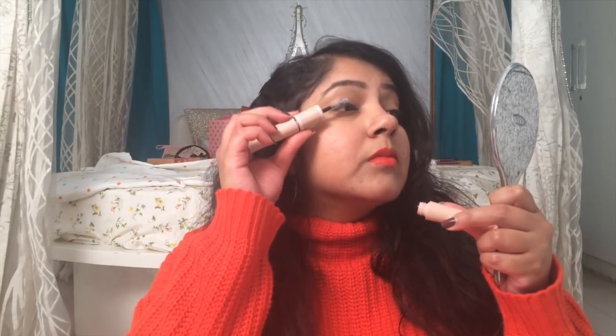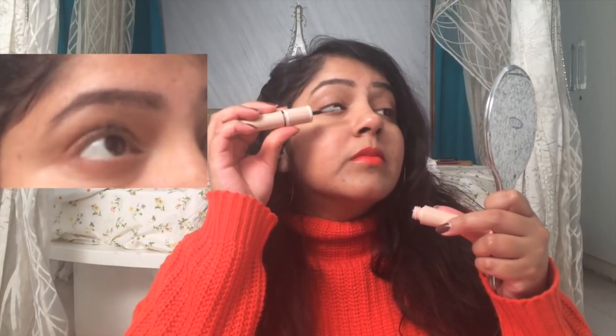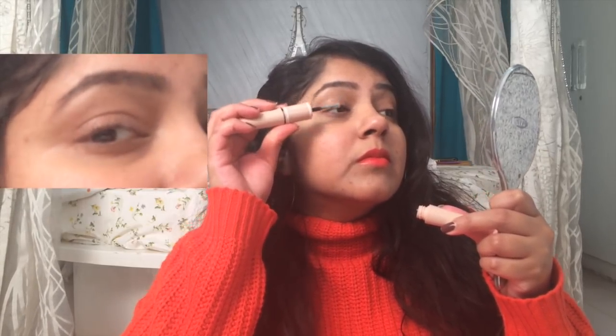Now I'm going to coat this with the fiber and then reapply the mascara again. As you can see, I have a good coat of fibers here, and now I'm going to recoat it with the black mascara.